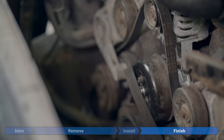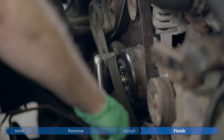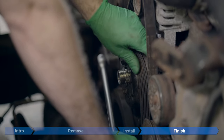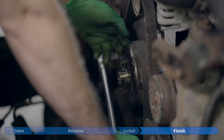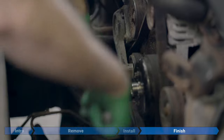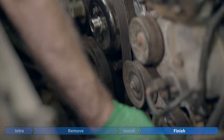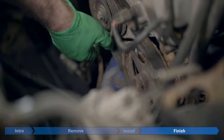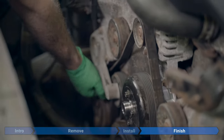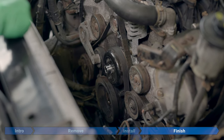Now that we've got the belt lined up again, take the half-inch breaker bar, relieve the tensioner by pushing on it. Make sure you don't put your finger under the belt while doing this — if your hand slips, you don't want to get pinched. Have a quick look to make sure all your belts are seated well on the pulleys and not about to fall off. Check the diagram again to make sure it's following the right route. Now torque the four 10mm bolts to 18 foot-pounds each.